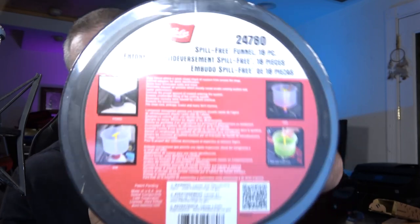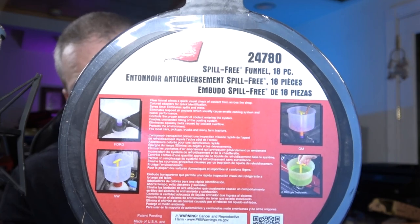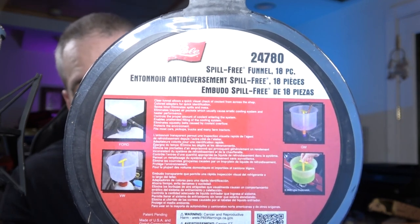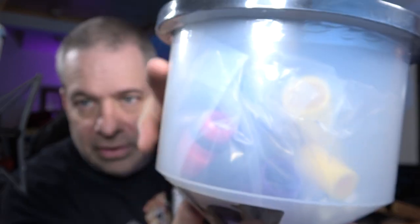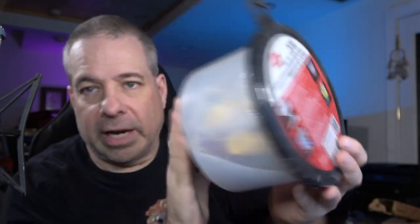Lyle has a spill-free funnel that just about everybody who owns a spill-free funnel owns. This is the 18-piece one with a whole bunch of adapters. You can see through the translucent funnel which has adapters and a plug — you can see what the level is because it's translucent. It has a lid so you don't get gunk in there, and you can store everything handily in it when you're done.